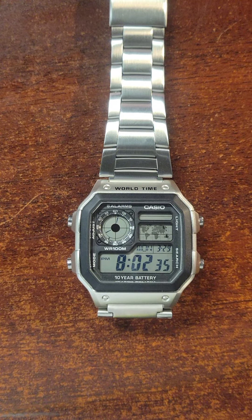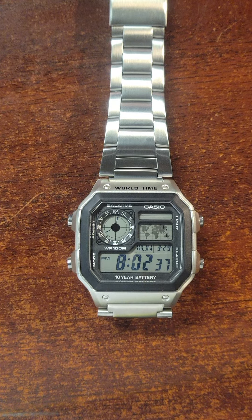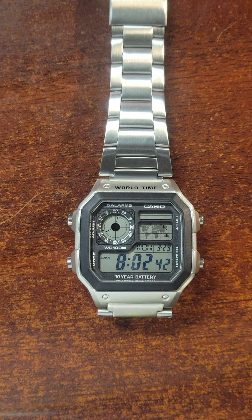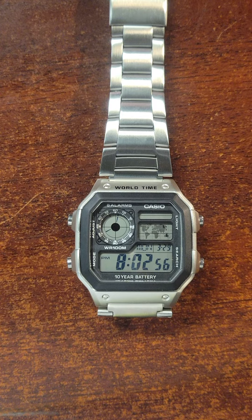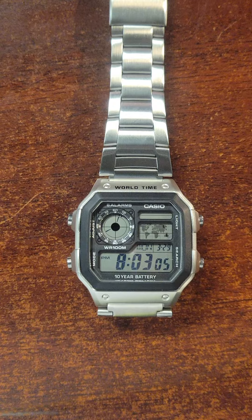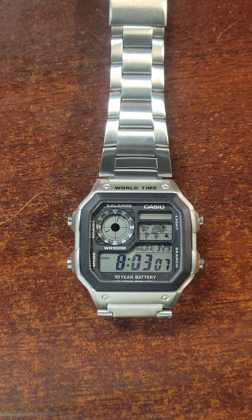Hello Casio fans and vintage watch collectors alike. This is going to be a quick tutorial on a really popular mod for this particular watch, also known as the Casio Royale. The official name is the AE 1200 Casio watch, and it's an homage to the Seiko that Roger Moore wore in the 1980s movie Octopussy.